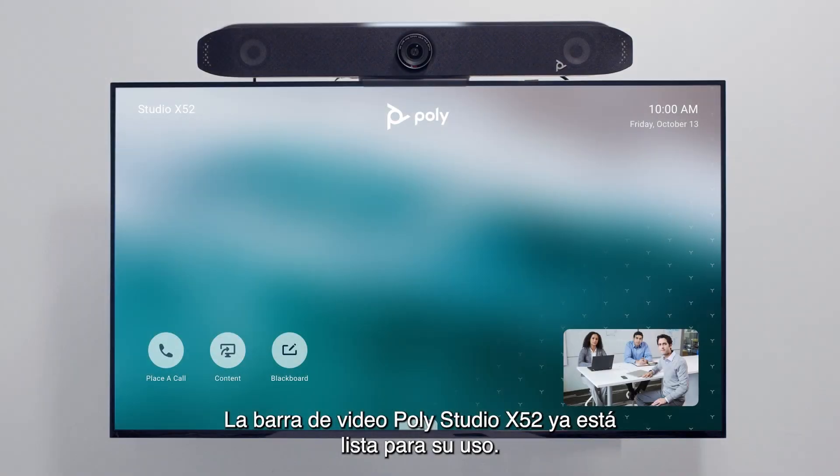Your PolyStudio X52 video bar is now ready for use.